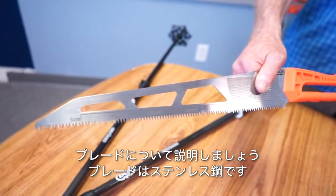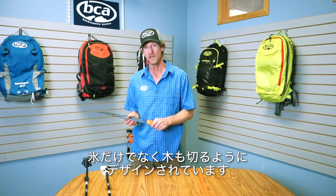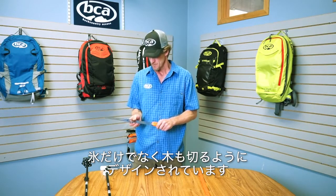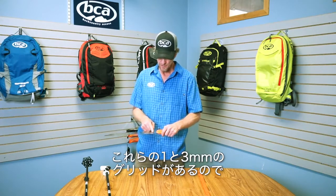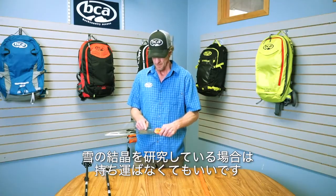Let's talk about the blade. The blade is stainless steel with razor cross-cut teeth, designed for cutting wood as well as ice. It has one and three millimeter grids, so if you're studying snow crystals, you can leave your crystal card at home.